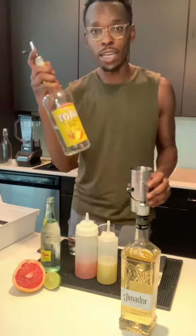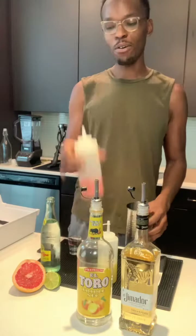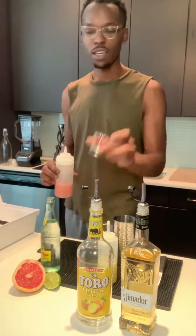Next up we're going to add another half ounce of the El Total triple sec — simple two count. Next up we're going to add an ounce of the fresh grapefruit juice.